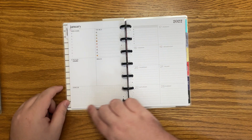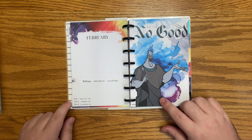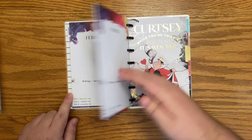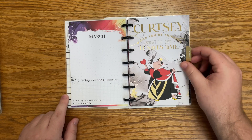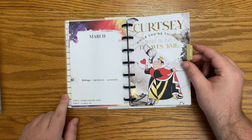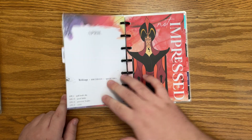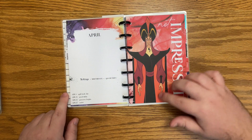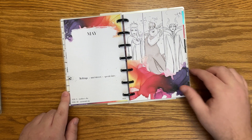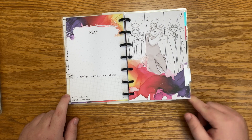It looks like there are no quotes down there. Now we can just look at all of the dividers. We have Hades — 'up to no good.' Oh, the Queen of Hearts — 'curtsy while you're thinking what to say, it saves time.' Cute. Not impressed with Jafar for April. May has the three queens — we love them. Love, love, love.